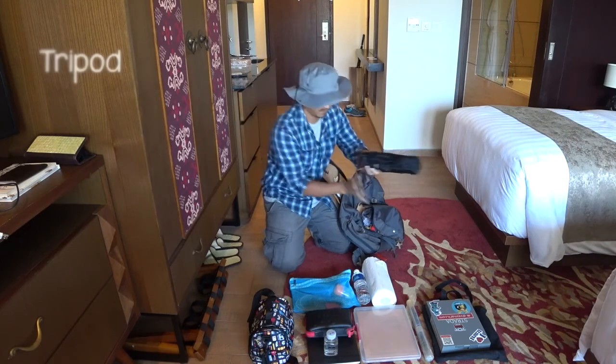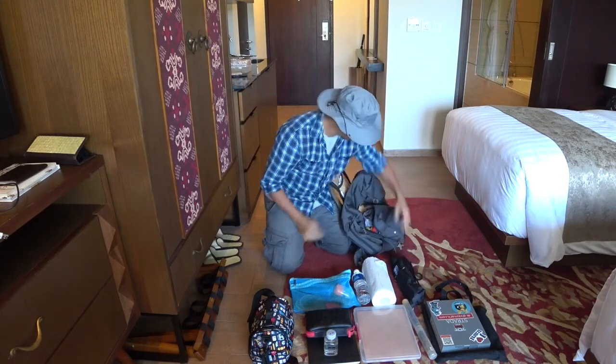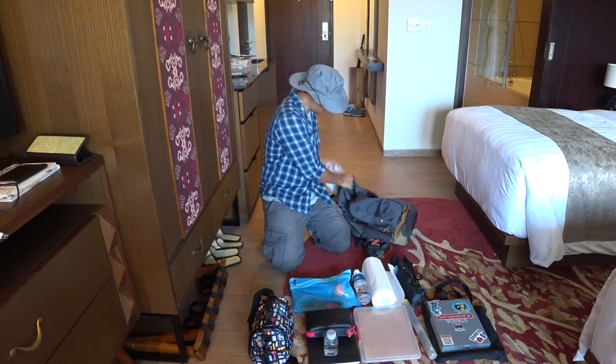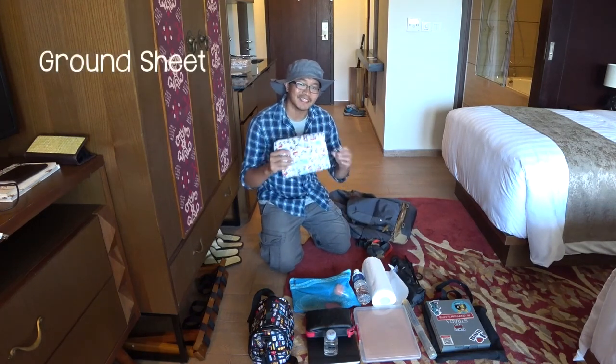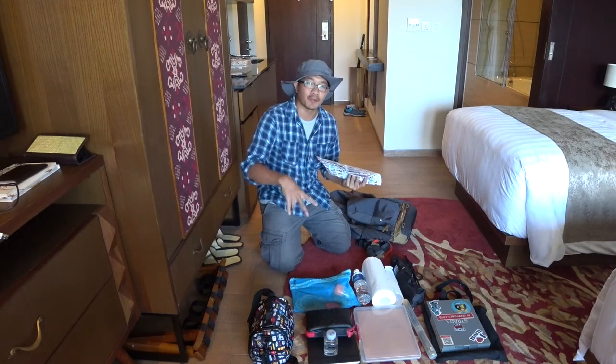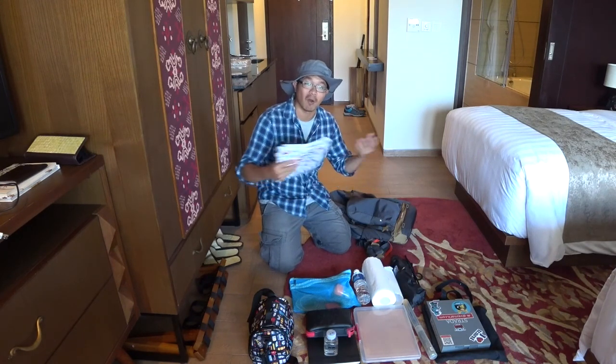Tripod. And my groundsheet — this is for when I happen to be at the beach and I don't want my tripod stand to have sand all over.